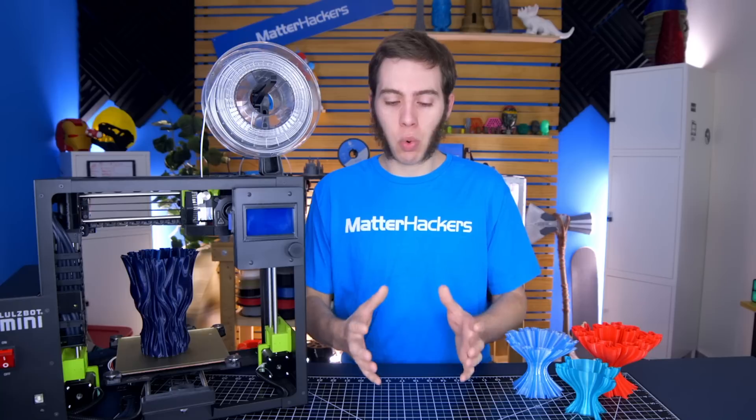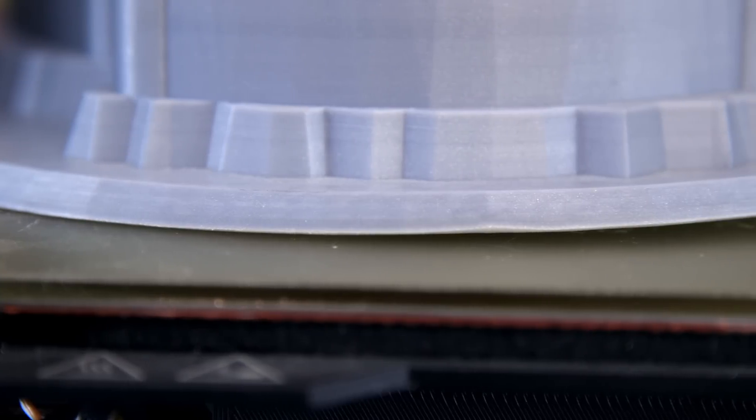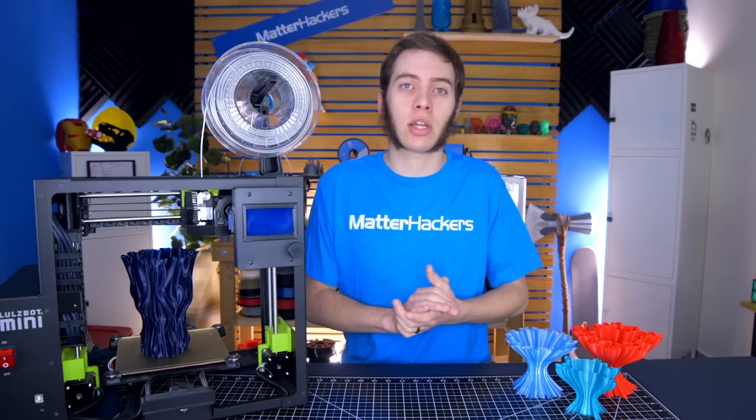Now, let me go over warping. Warping is when you have a part that, for the beginning of the print, sticks to the bed, but as it progresses, it starts to peel away and you just don't have a flat bottom surface. Depending on the model, maybe it's something you're going to glue together, so it doesn't really matter. But in most cases, it's an imperfect print and it will just end up in the trash.